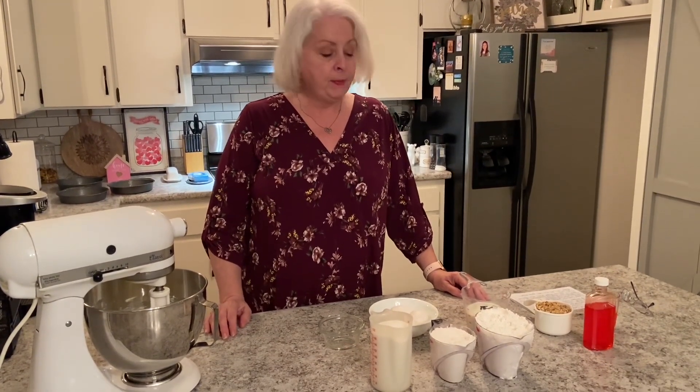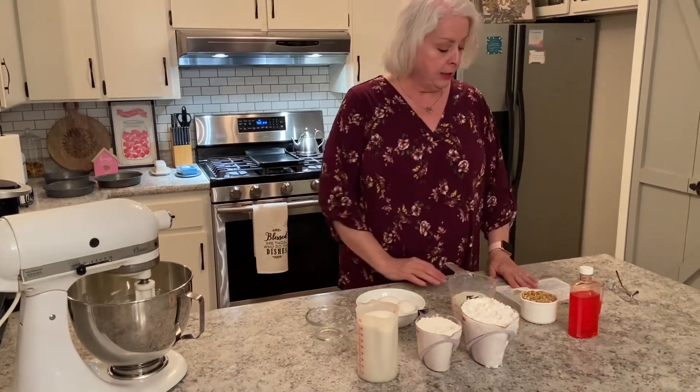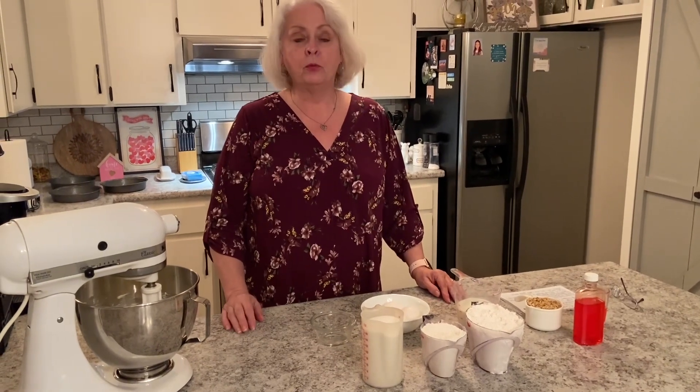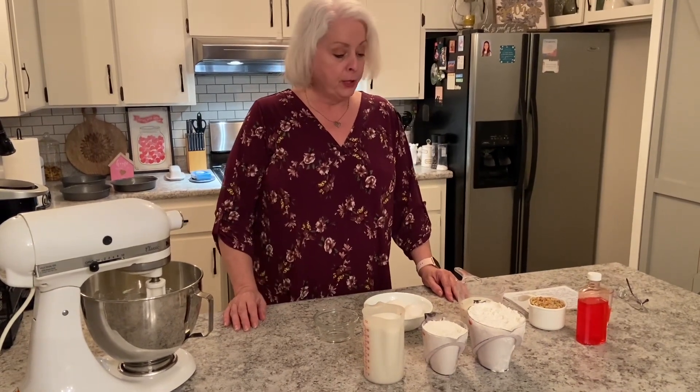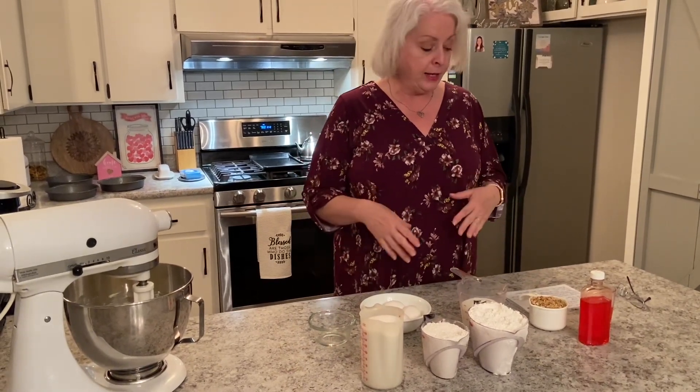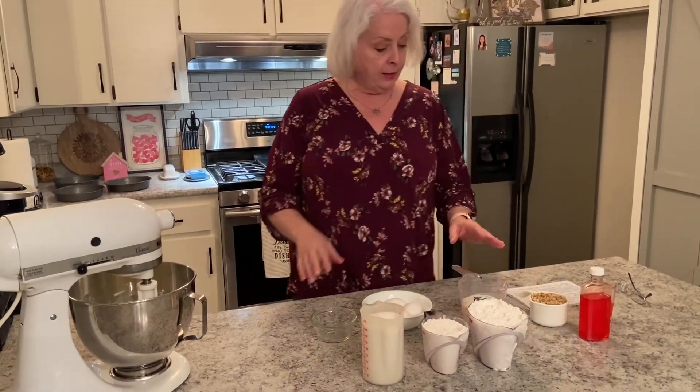Hey everyone, this is Chris with Mimi's Country Cooking and today I'm back in the kitchen. I'm going to be baking a butternut cake. If you looked at some of my other videos, you saw a couple of months ago I did one that was a butter pecan cake — that's really good — but this is a butternut and it's similar. We're going to start out with a basic one-two-three-four cake recipe.